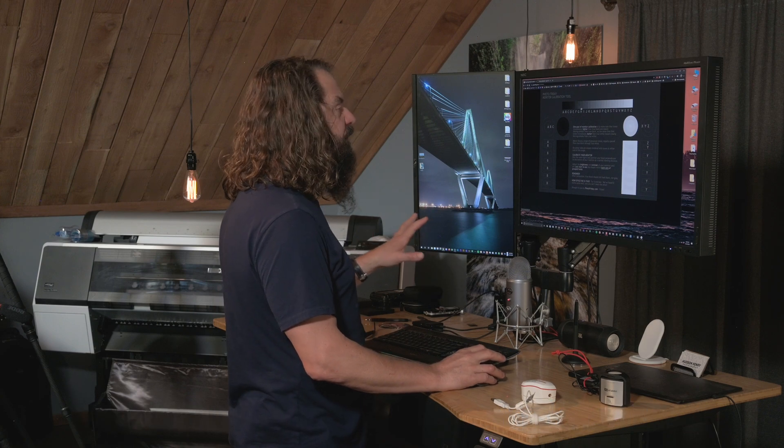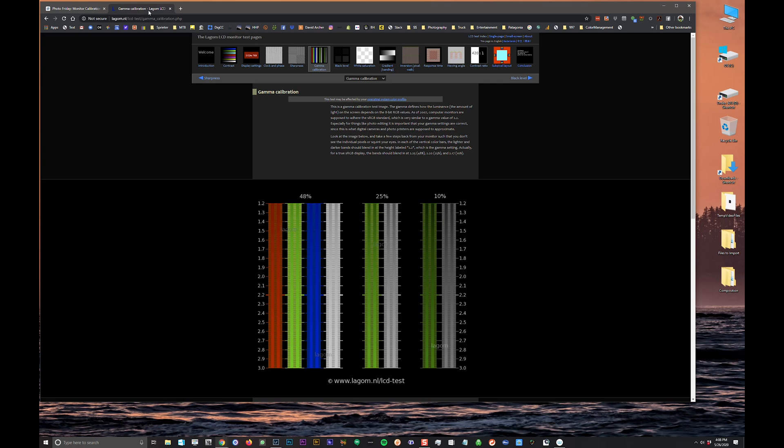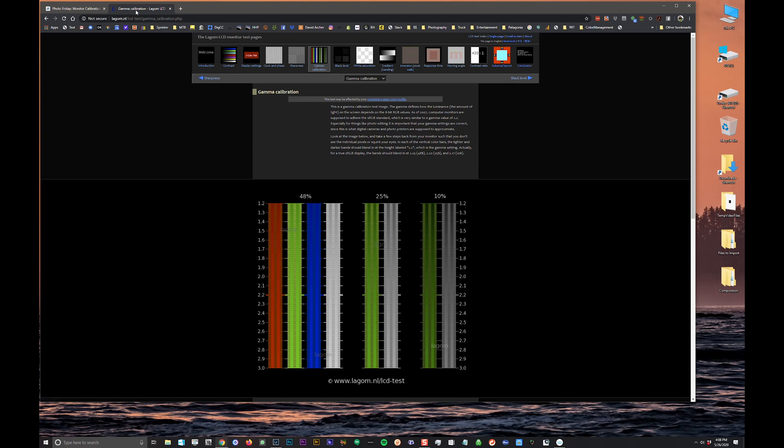Photo Friday's monitor calibration tool is a really great resource — you should be able to see differentiation in every gradient. If you just read the site, it'll show you what you should be seeing. I can see gradations and all this stuff passes. I have this calibrated right now with my X-Rite i1 Display Pro Plus, and we're about to calibrate it with the Datacolor Spider X. There's also another site from Lagoon that's got all kinds of cool checks and tests you can run through, all explained in detail.